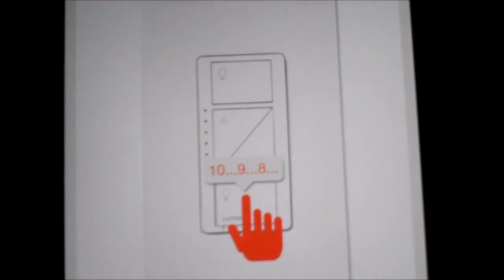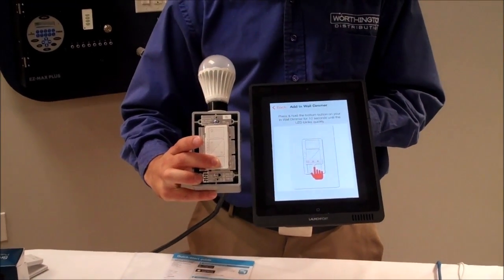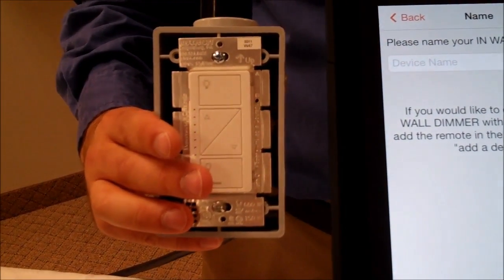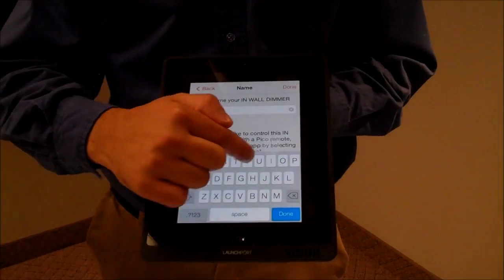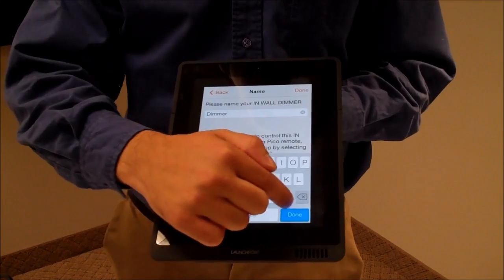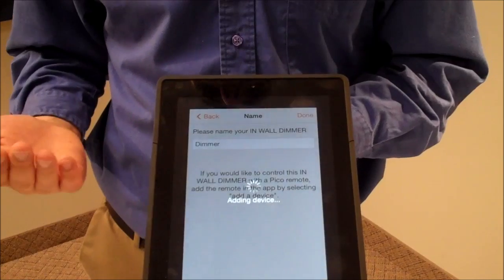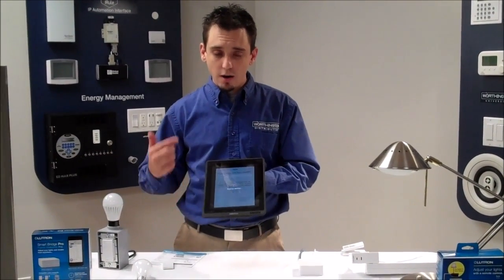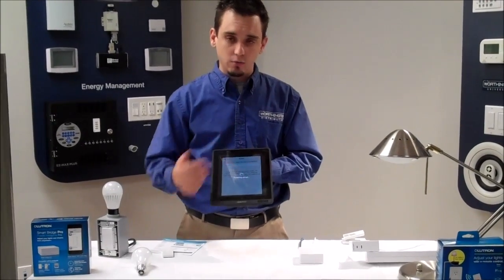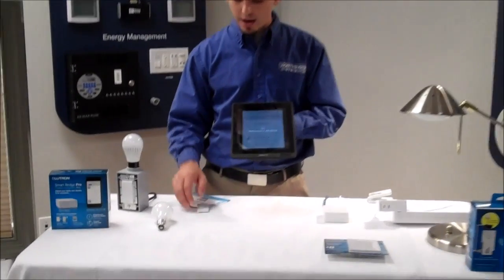I press my in-wall dimmer and it shows me exactly what I need to do to enroll it — it shows what the LEDs will do after I hold that button for 10 seconds. We press and hold for approximately 10 seconds. The LEDs are flashing and the app asks us to name the device, so we go ahead and name this dimmer and click Done. It's now adding the device to our bridge. We also want local control for that dimmer, so we're going to add our Pico to this as well.